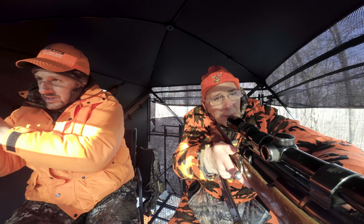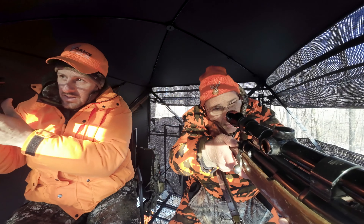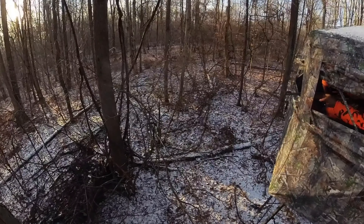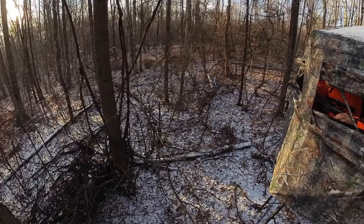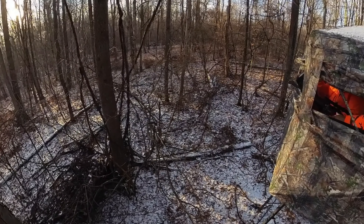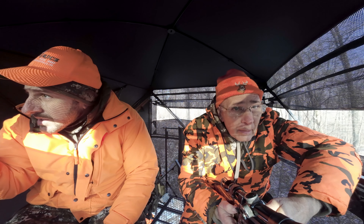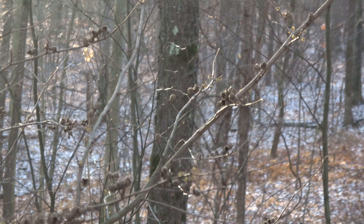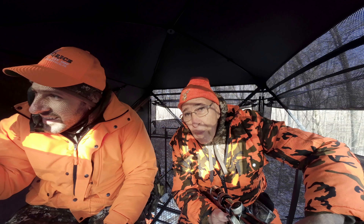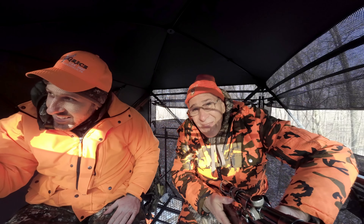He had all kinds of branches. Man, just little branches. He's going down. He's going down. Well, dad just shot a buck. First one in a while. It's pretty exciting.